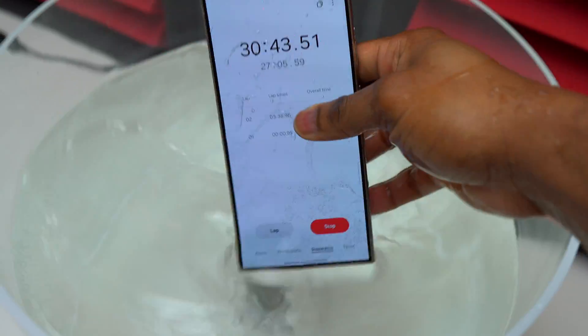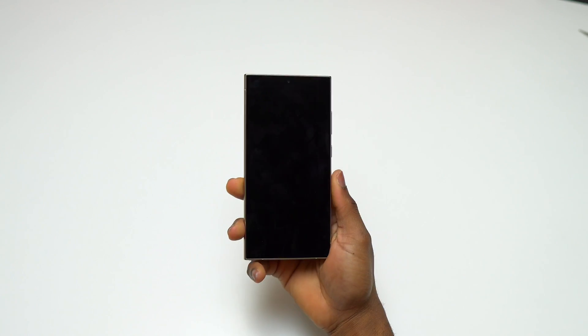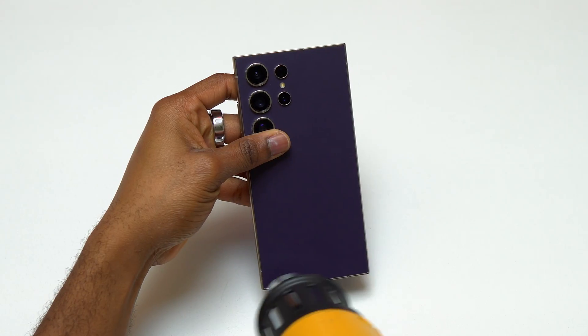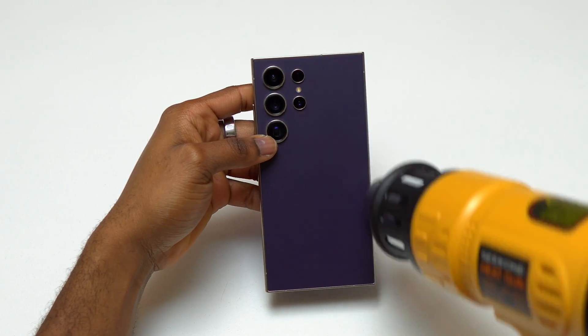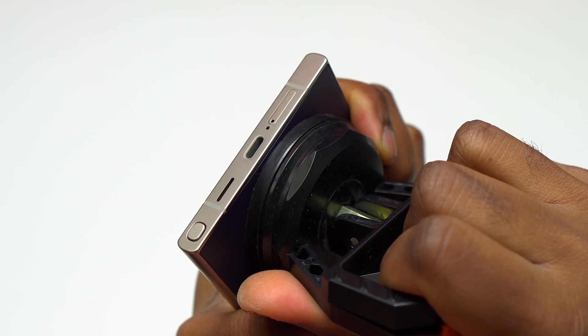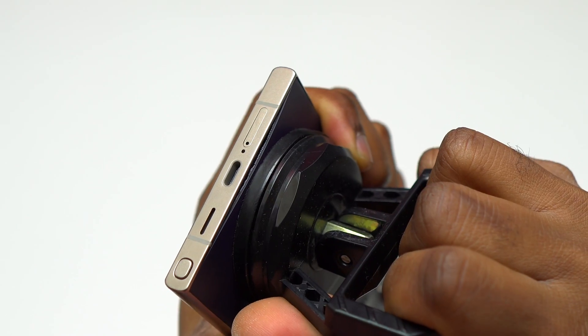Galaxy S24 Ultra survived 30 minutes underwater. Let's start the disassembly of this device and see if we can find any water inside. The first thing to do is to hit the back glass of this S24 Ultra with a heat gun or a common hair dryer, then use a suction cup to start pulling on the back glass.